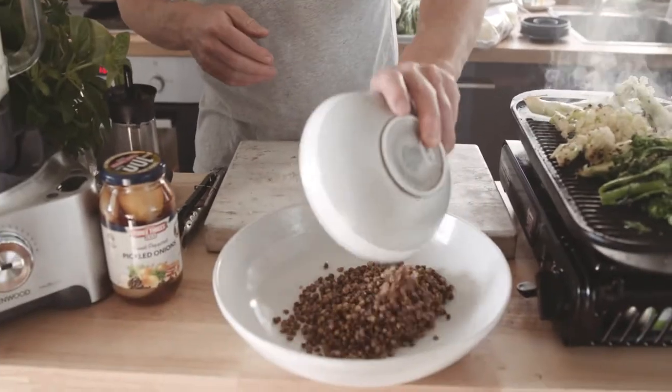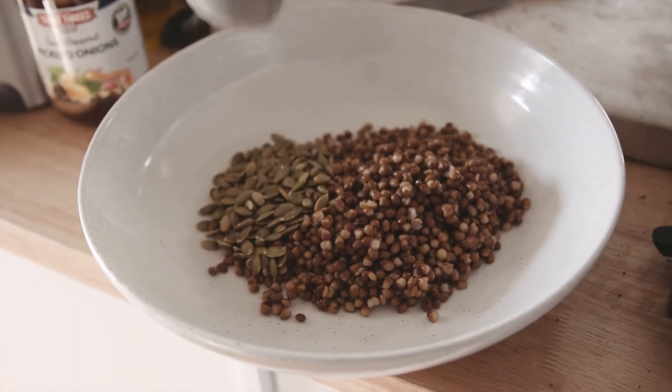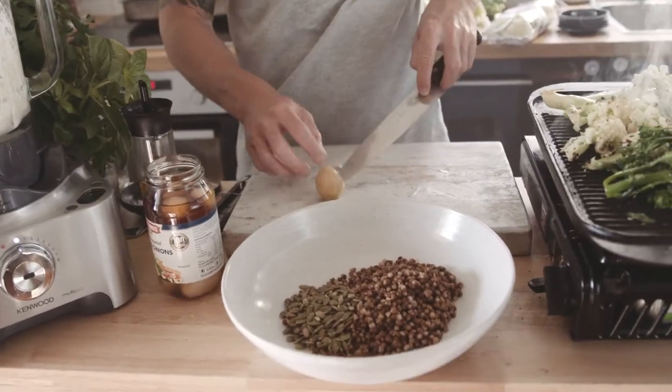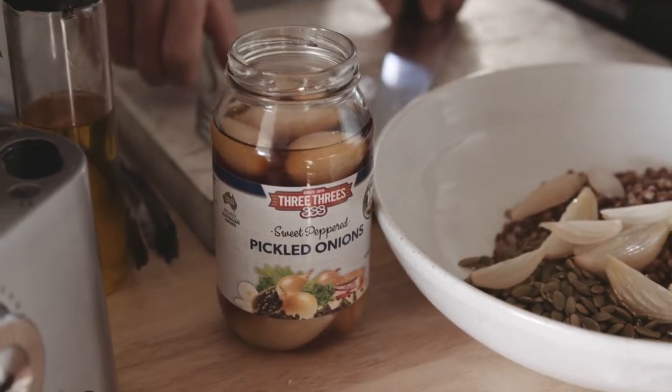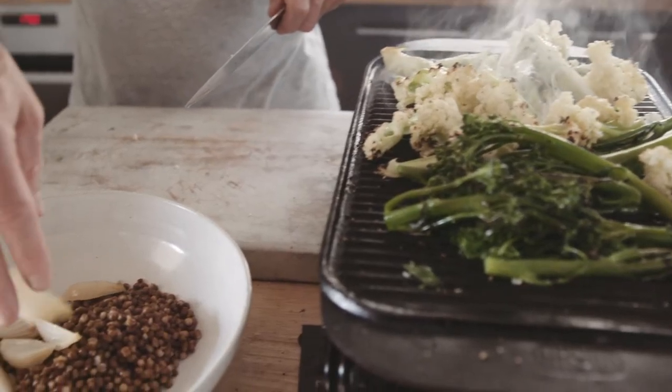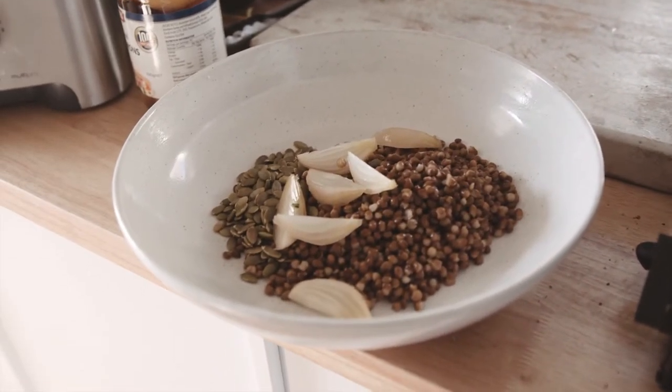What I've got is just good quality tinned lentils. Part of cooking simply and without waste is having some pantry staples that you can pull out and use to make a great meal with next to no fuss. I had some pepita seeds and they're going to be great in the recipe. These pickled onions from Three Threes are the bomb. You've got these charry, gnarly, smoky flavors and then these really nice sharp pickled onions in there for contrast.